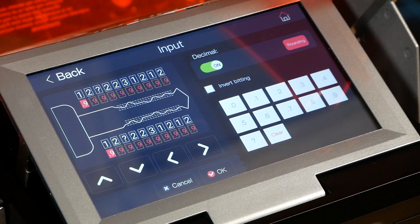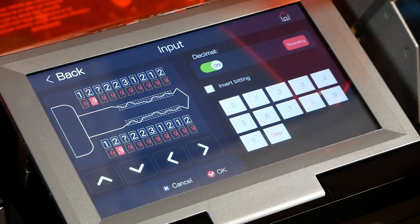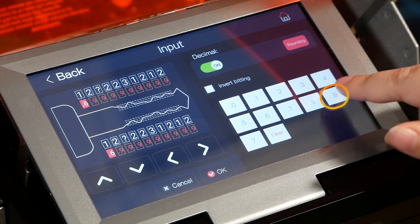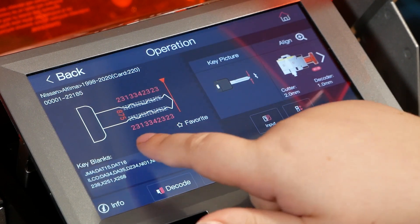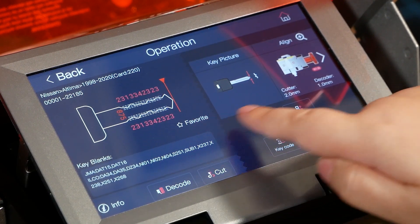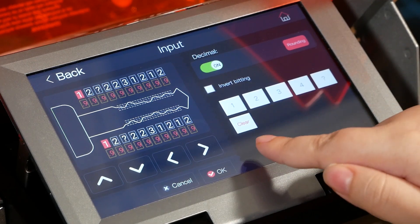If you had a key where the first cut read as maybe 1.6 but was supposed to be a 2, that would mean the key is a bit worn down for that cut. You'd want to be careful when cutting the key — make sure it cuts to 1.6 instead of 2, because with a 2 cut it may not work in the lock given how worn the key and lock could be. You can always change the value if needed by putting in the right number and hitting OK. Even though it shows as rounded up to the next whole number, the decimal value is still saved in the machine when you go back to the input screen.